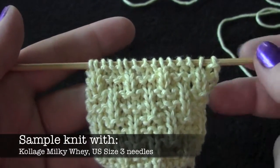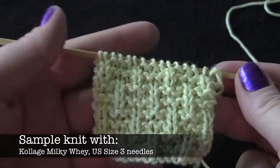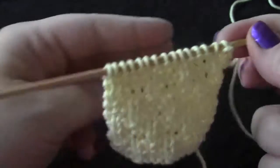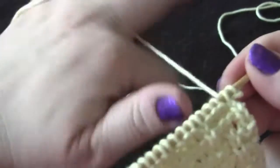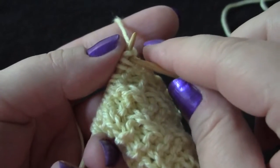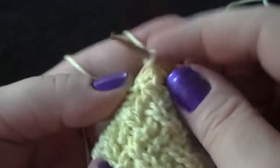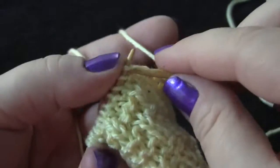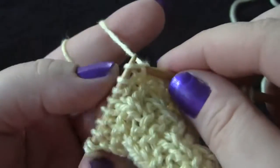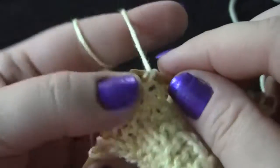This is an eight-row repeat, worked on a multiple of four stitches plus three. I have 15 stitches that I'm working with for this little sample. Row one, and every other odd-numbered row, you're just going to knit all of the stitches. So this is row one and I'm just knitting.